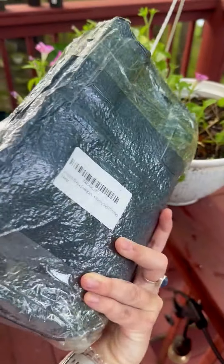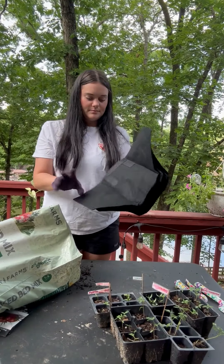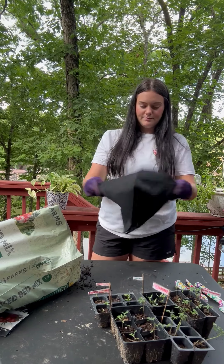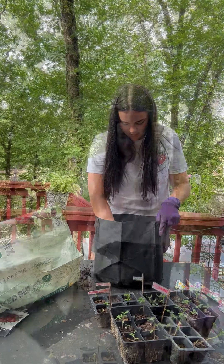Hey there! Today I'm going to be showing you how to grow delicious vegetables in these five gallon grow bags. It's super simple. All you're going to need are these grow bags, some soil, and your favorite seedlings. Today we're going to be planting tomatoes, tomatillos, and okra.